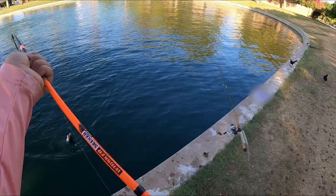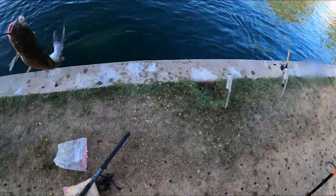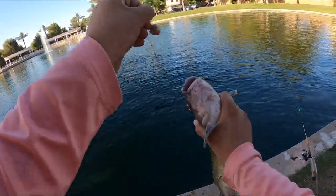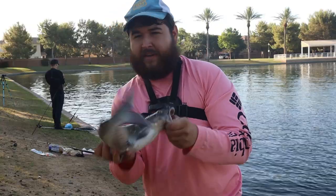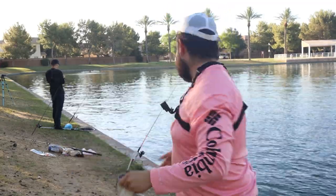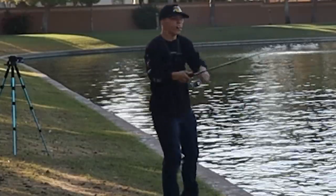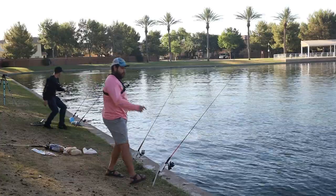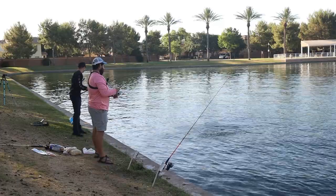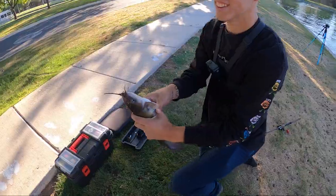That would be another catfish, guys — there's a lot of catfish in this pond. That's actually not a bad one, not terrible, I've caught worse. All right, there we go — relax, there he is. This guy — we need some more fish. That's pretty cool, we're on the catfish guys! That's a nice one, they're getting a little bigger.